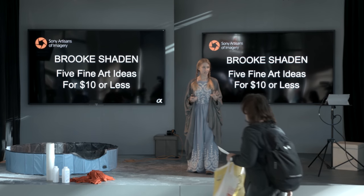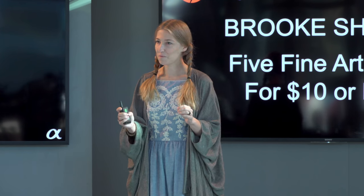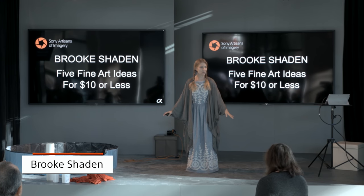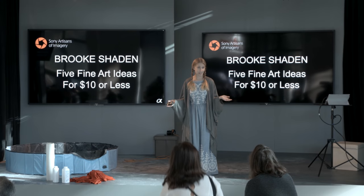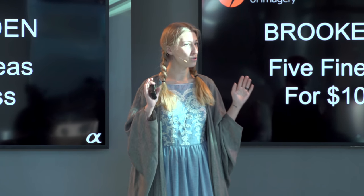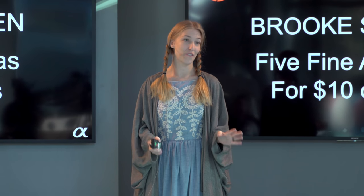We are doing some fine art photography here today. I love doing anything that is personal and uncomfortable, and we're going to definitely do those things today. What we're doing specifically is five different photo shoots in a very short period of time. We're going to go from the idea to shooting them to even editing one from start to finish, and that's what we're going to do in the next 45 minutes or so.